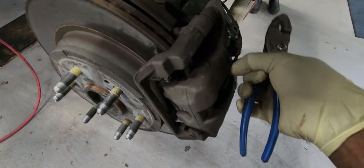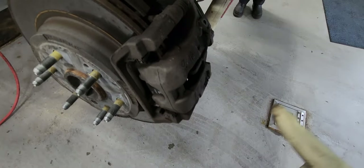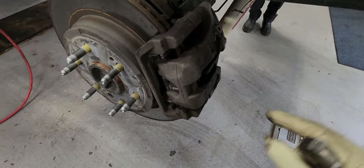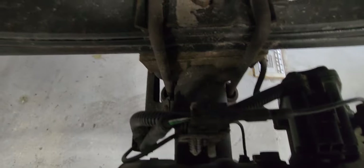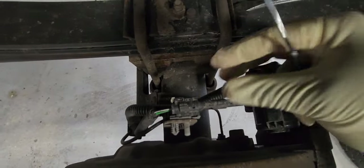So we'll be removing the brake sensor. You only have one, and it's on the driver's side — the passenger side doesn't have one, just the driver's wheel side. You need to unplug the connector here. I'm going to unplug the wheel sensor.